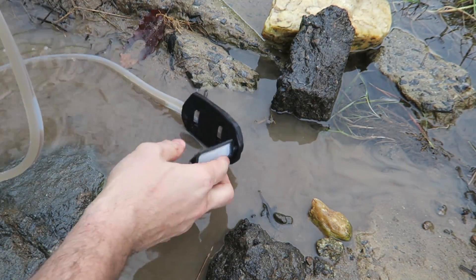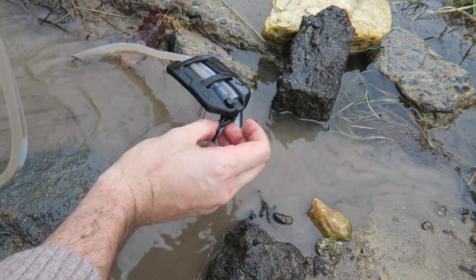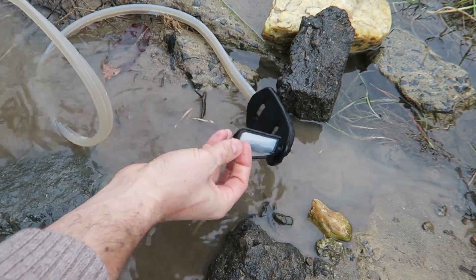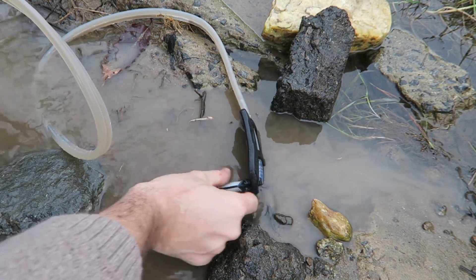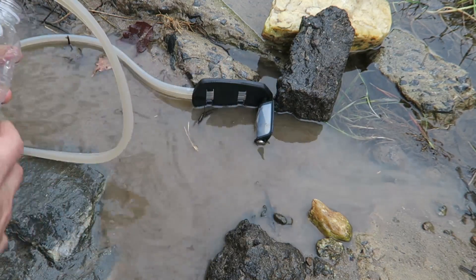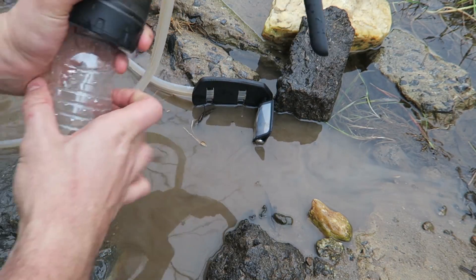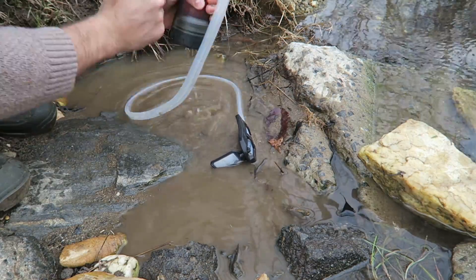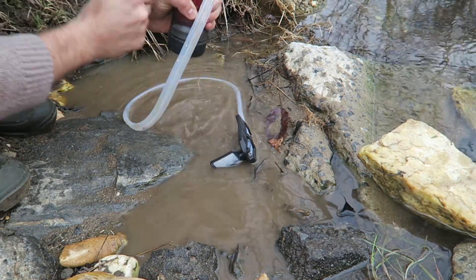That little screen actually keeps away all the big mud so it doesn't go into the filter. Also an amazing thing is it doesn't have to be submerged all the way — it could be only submerged like halfway and it will still work. Let me show you, you can just pump it. And look at it, it's pumping water!